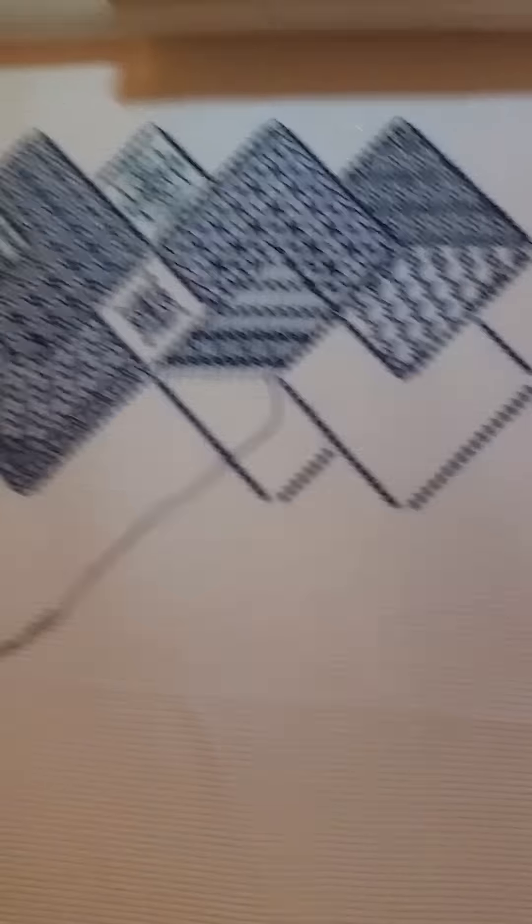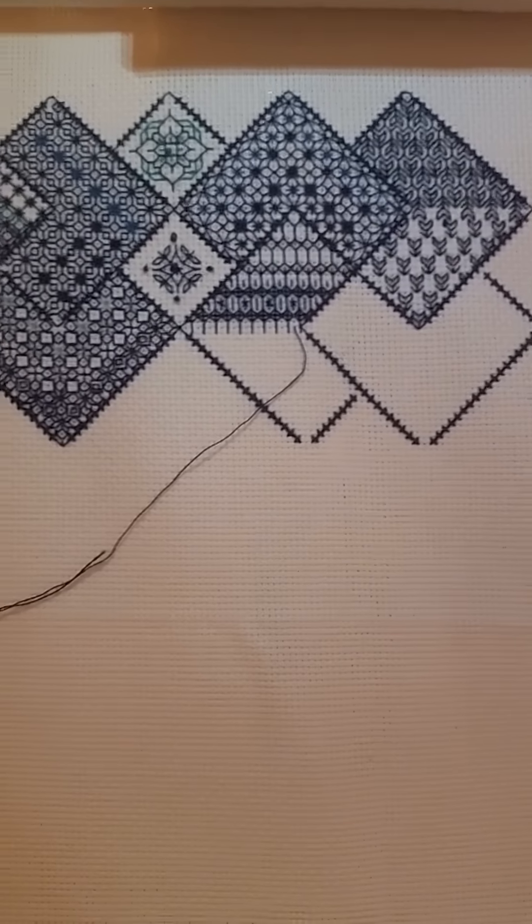I'm going to my mum's for Christmas so I'll probably take them both with me, so I've got something to do. Sorry about the shaky camera — I'm doing it on my phone.